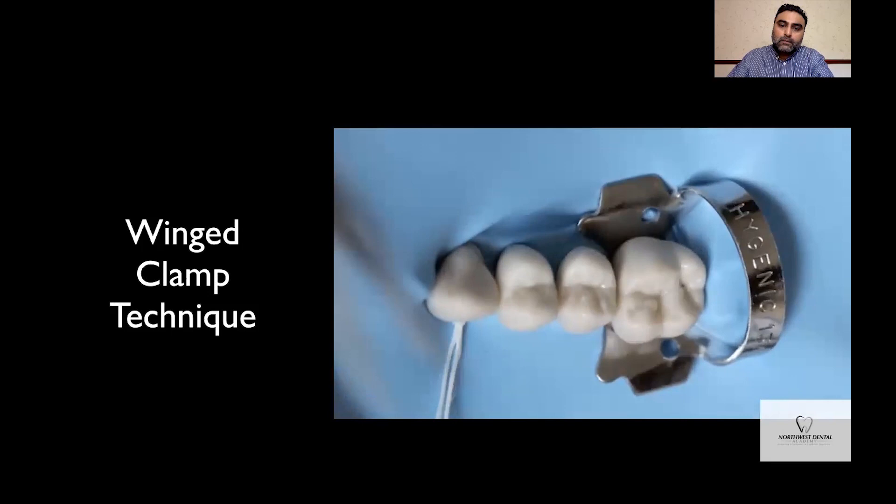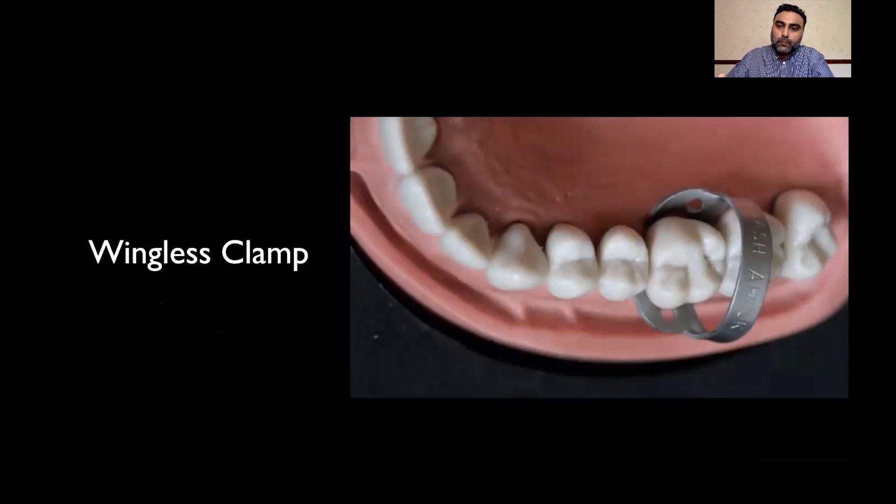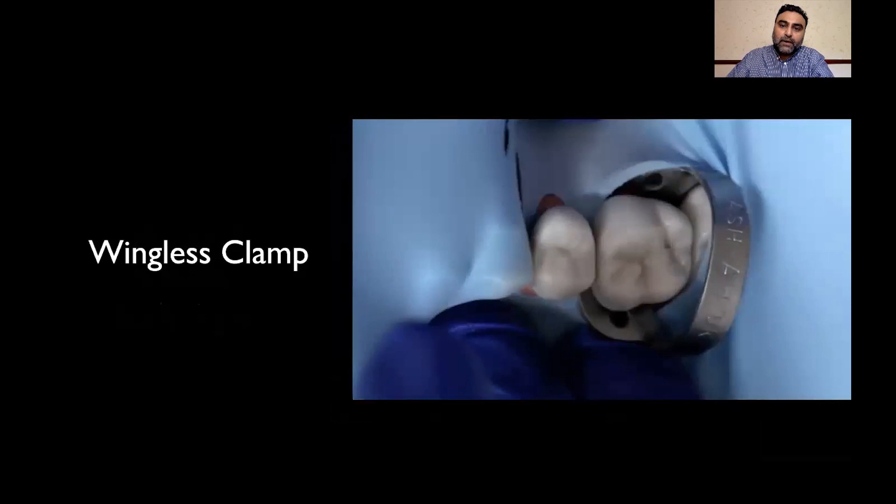For a wingless clamp technique, you place the clamp onto the tooth and ensure that it's secure. It's sometimes a good idea to tie some floss to the clamp. Once the clamp is secure, all you do is stretch the rubber dam over the clamp and pass it through the contact points until you get to the most anterior tooth, as we did previously.